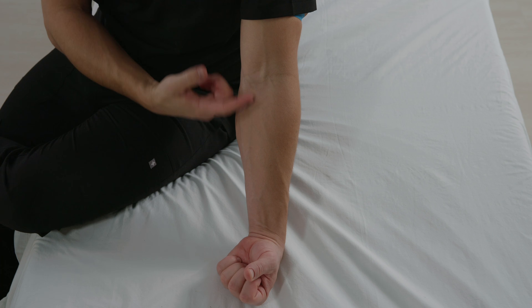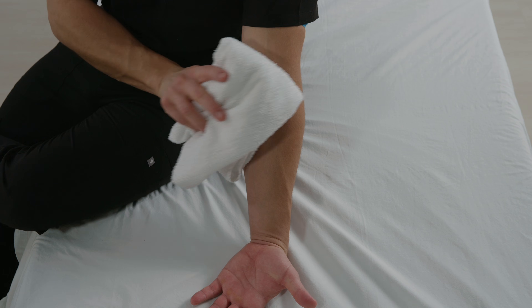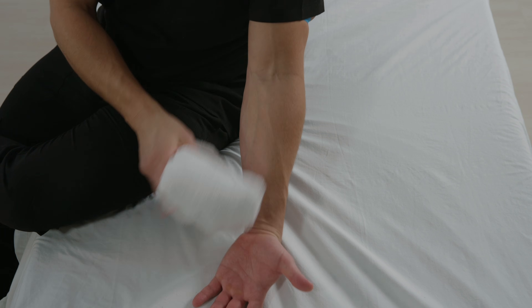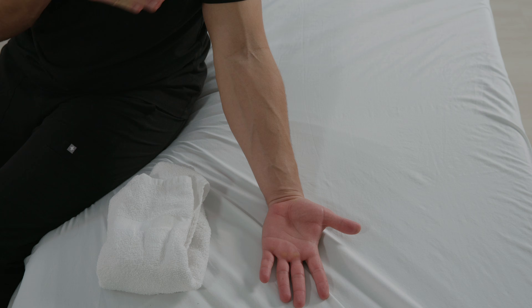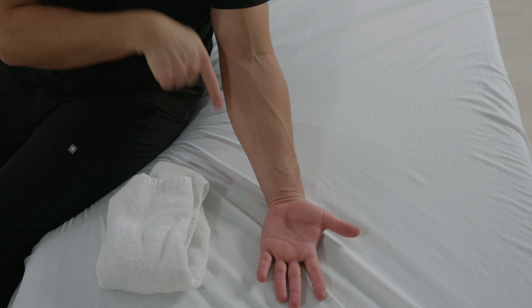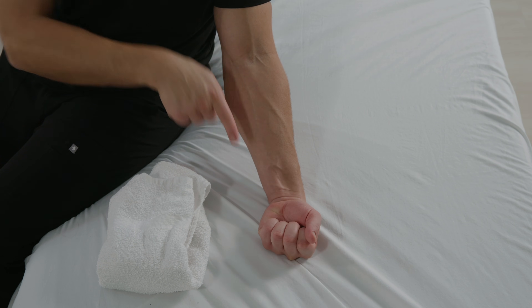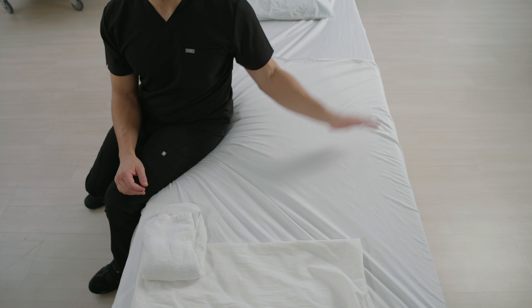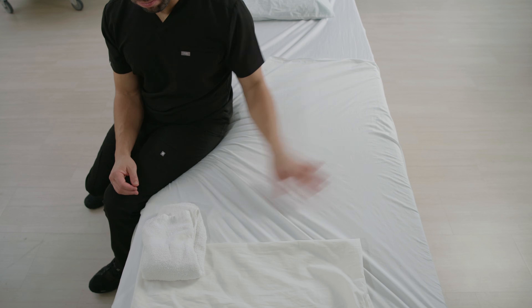Veins can sometimes be tricky to locate, so here are a few tips on how to find the best veins. Heat is a great vasodilator, so use a warm compress or simply run hands under warm water for about 5 minutes. Gravity is also your friend — increase blood flow to the arm and hand by dangling the extremity below the level of the heart, or have the client swing their arm like a windmill, inducing force which dilates the vein.